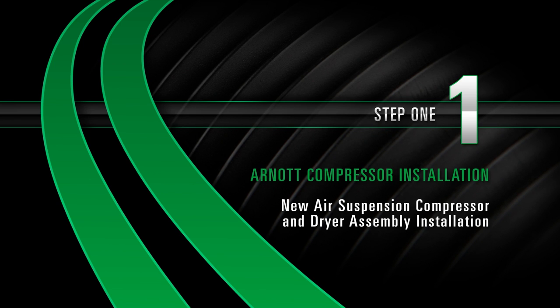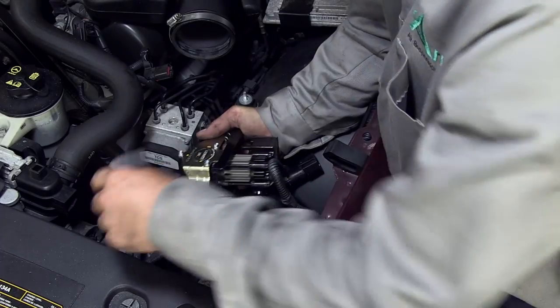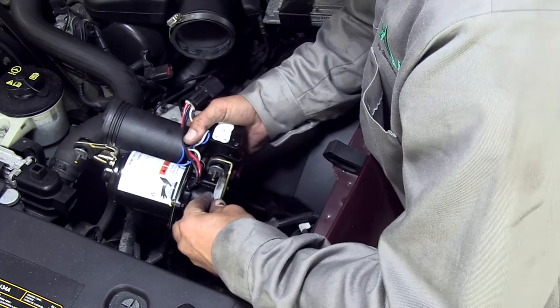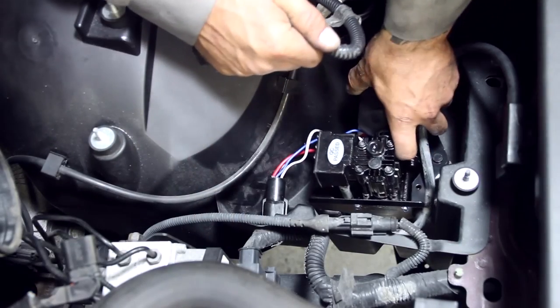Step 1: New air suspension compressor and dryer assembly installation. Install the exhaust hose. Install the new compressor.